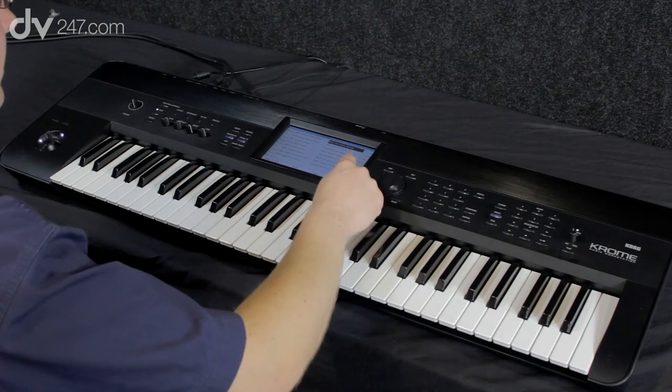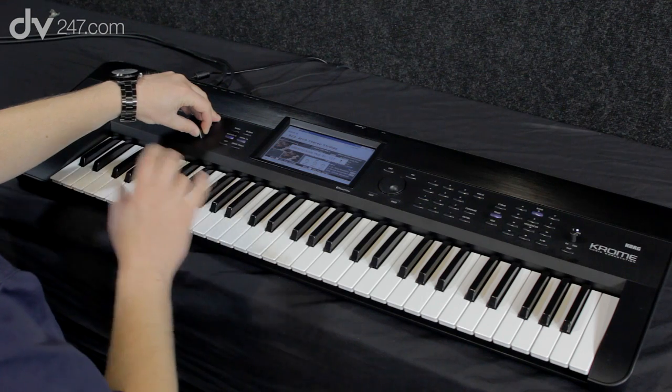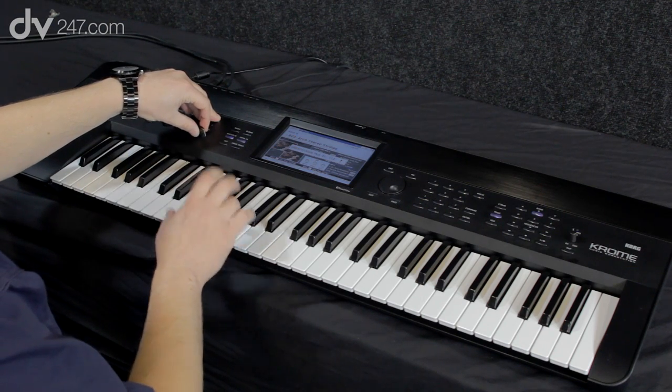Here are the string sounds. Going back to the knobs — Knob 4 is always reverb. If we want to introduce some more reverb, we can just dial it in very easily.